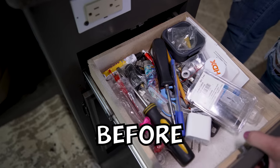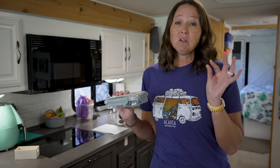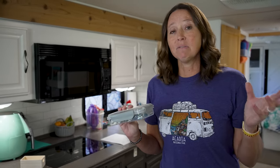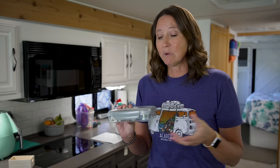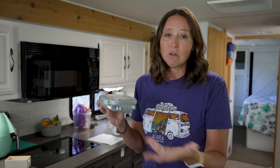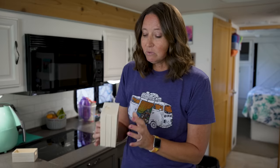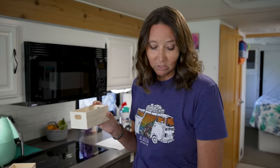I'm super happy with how this junk drawer DIY organization worked out. We had a lot of miscellaneous screws — we keep smaller screws from things we remove from the RV in case we need to make a repair on the fly. On travel days they'd fly out and end up all over the drawer, so this snap-lid container keeps them secure. The container was actually too tall for the shallow drawer, so I found another spot in the RV to use it instead.